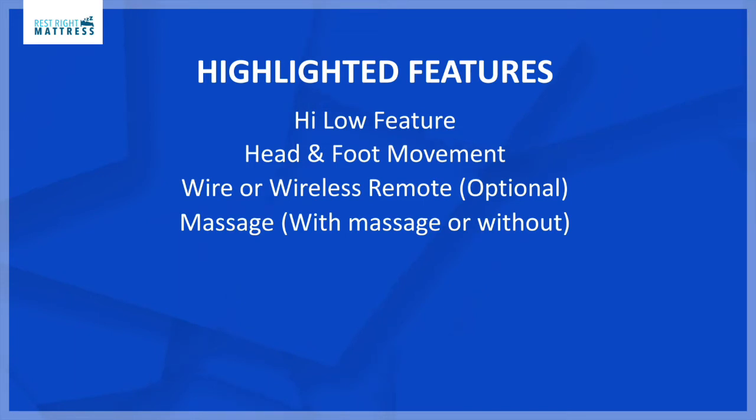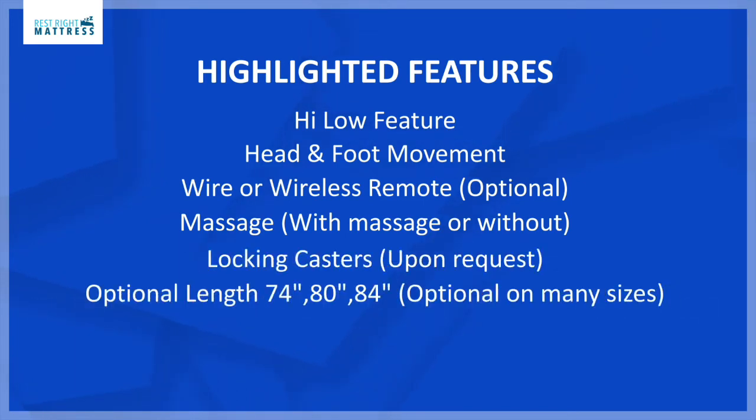Additional highlighted features include locking casters upon request, optional lengths of 74, 80, and 84 inches — it can be made in many sizes — and optional accessories to buy, such as side rails.